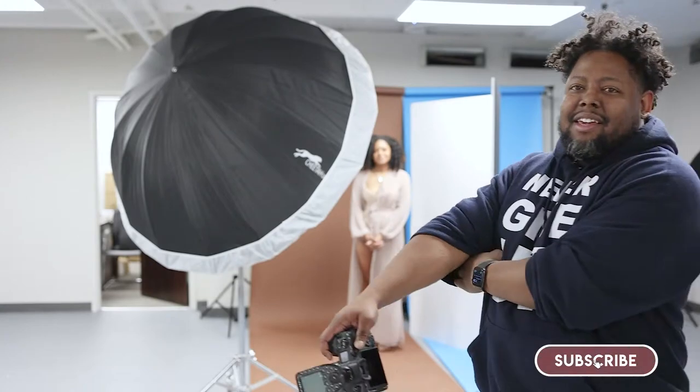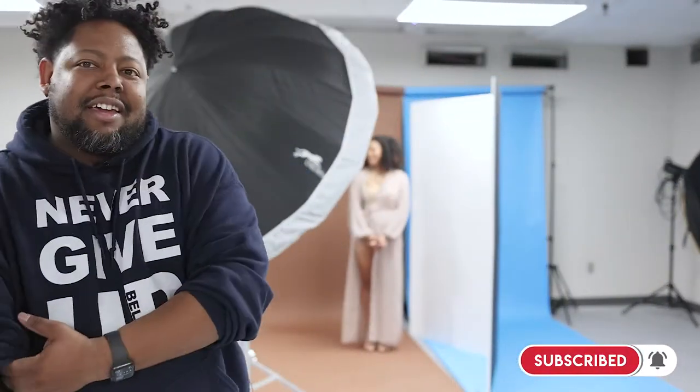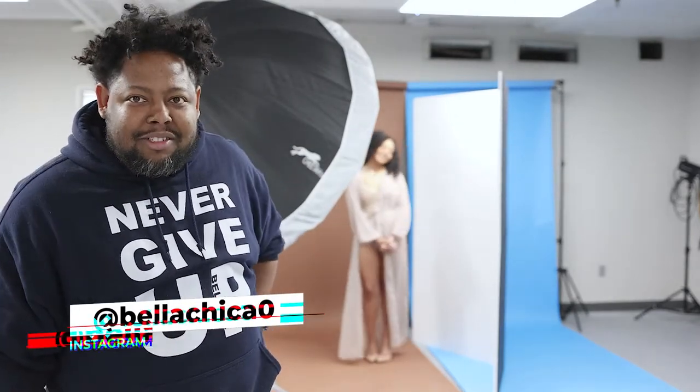All right guys, we are back, got another video for you today. We are with Bella here, so make sure you guys like her page and follow her — she's dope.